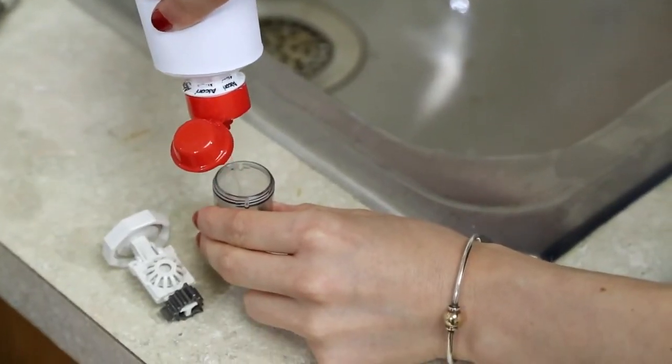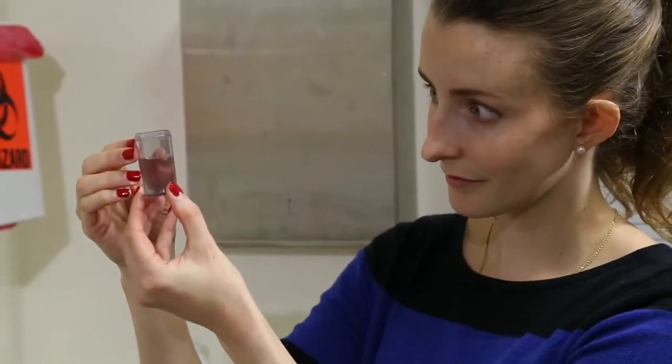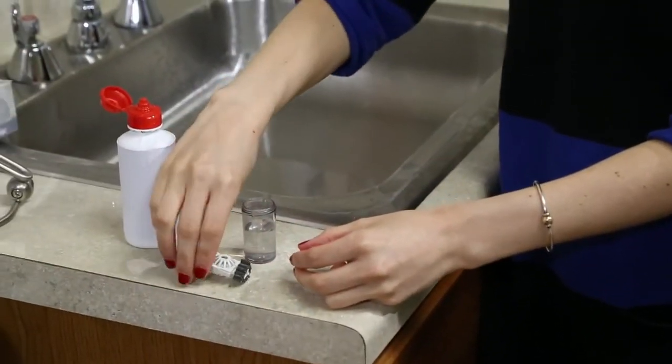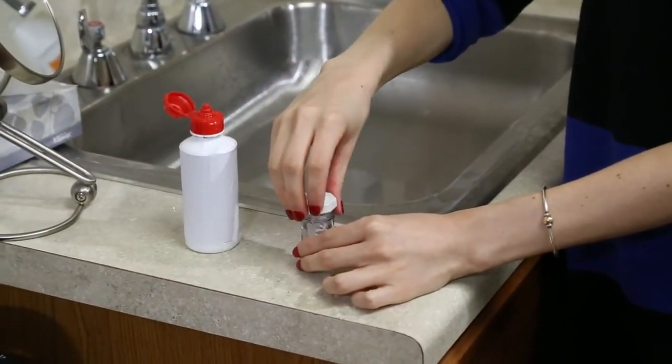Once the lens is removed from the eye, it is important to make sure that you clean it before placing it back in the case.